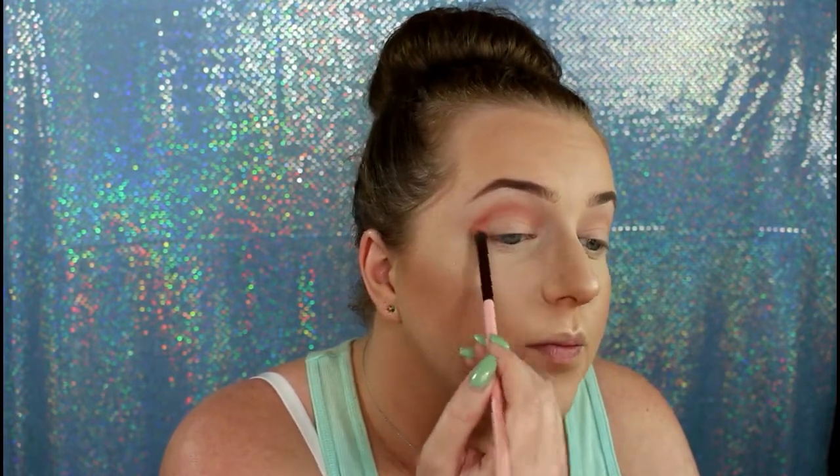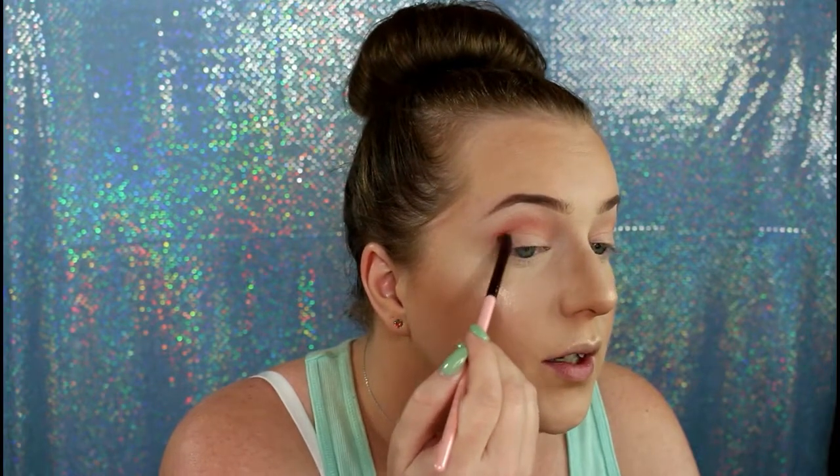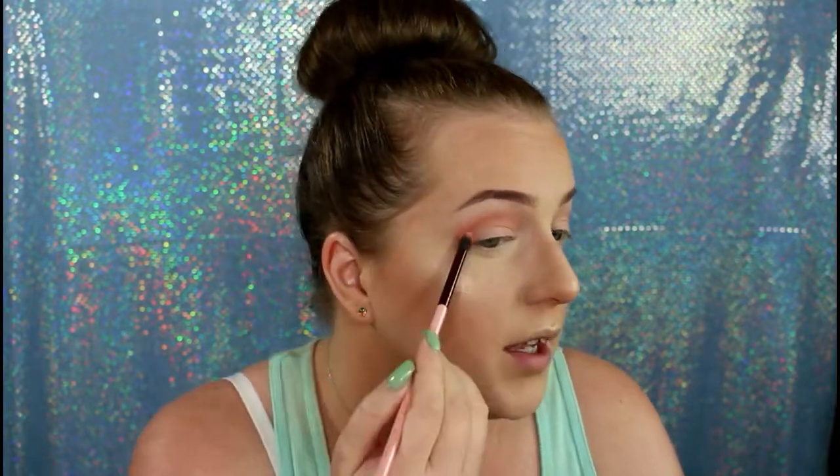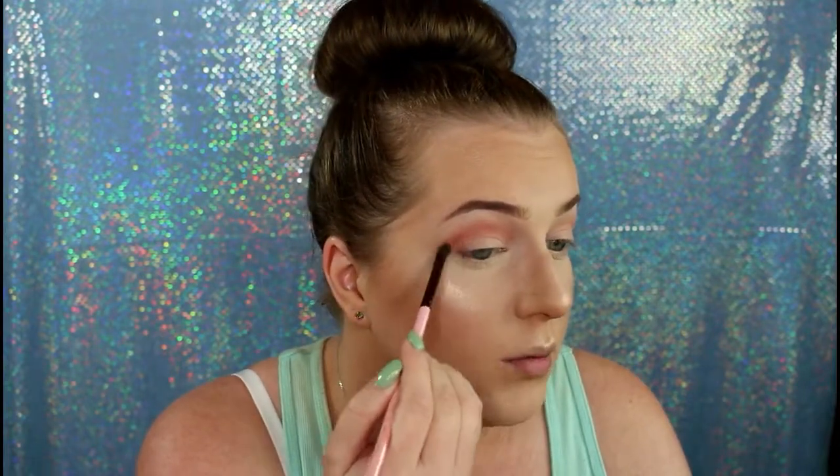I'm going to just intensify that corner and kind of bring it down a little bit here. It's kind of like a peachy halo eye that I do, but not as intense as my regular halo eyes. Then I will take, still the same brush, the Makeup Geek eyeshadow in the color Poppy. Look how peach that is — it's so bright and peach, and I love it.